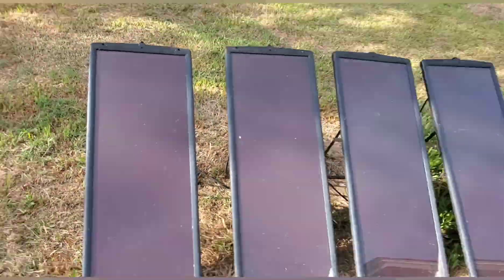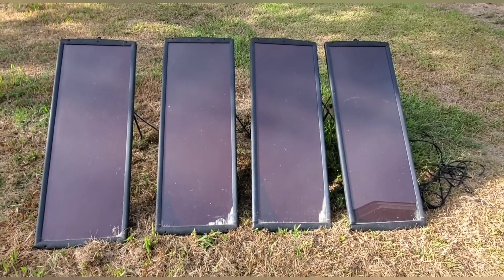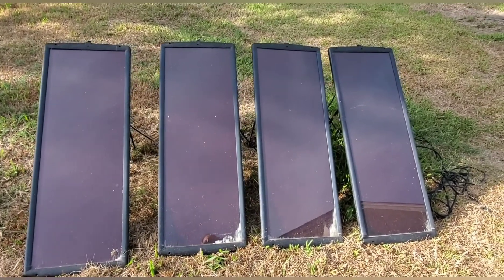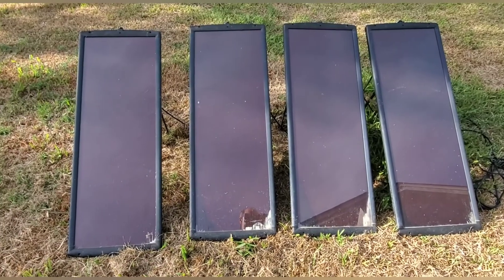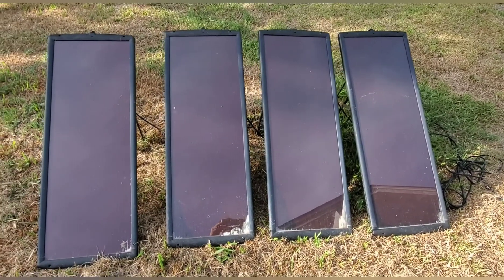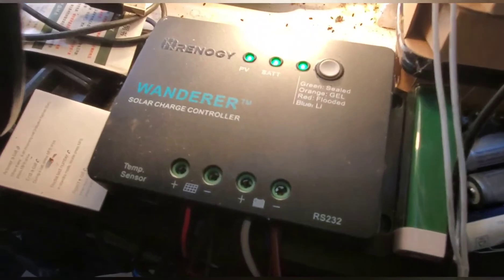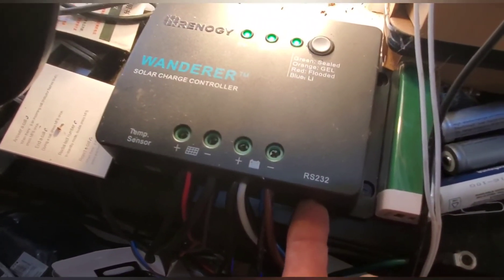The charge controller that came with the system died pretty quickly — it was a barely adequate cheap controller. I switched it out to a new controller of the same quality and it did okay for a while, but then it failed as well. So then I changed to this right here — the Renogy Wanderer.